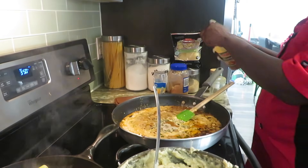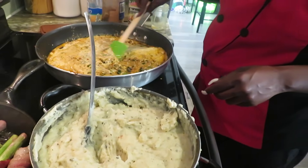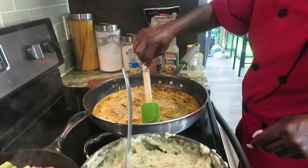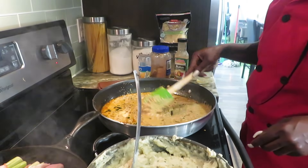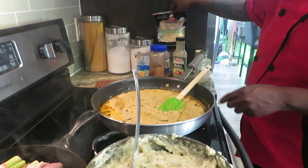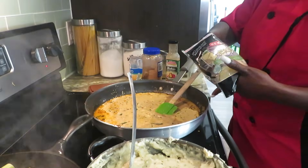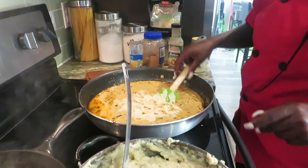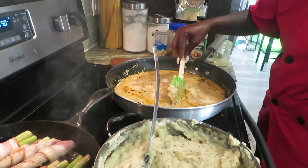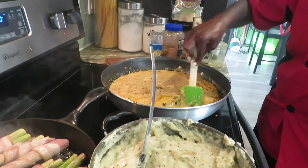We're going to mix that up. Now we put fresh garlic in there but I also love minced garlic. I'm going to add a little oregano — this is Italian seasoning. Y'all, if you make homemade Alfredo sauce, add the cheese. Your sauce says cheese!